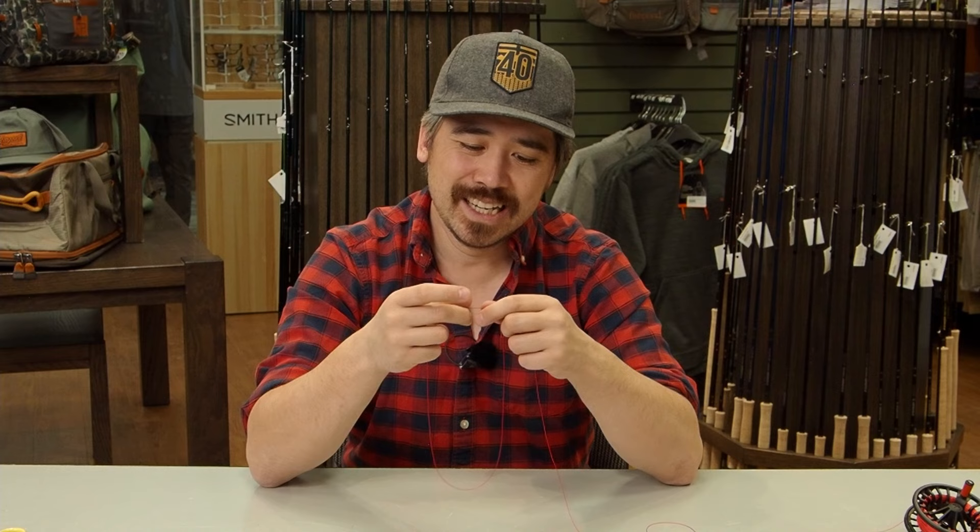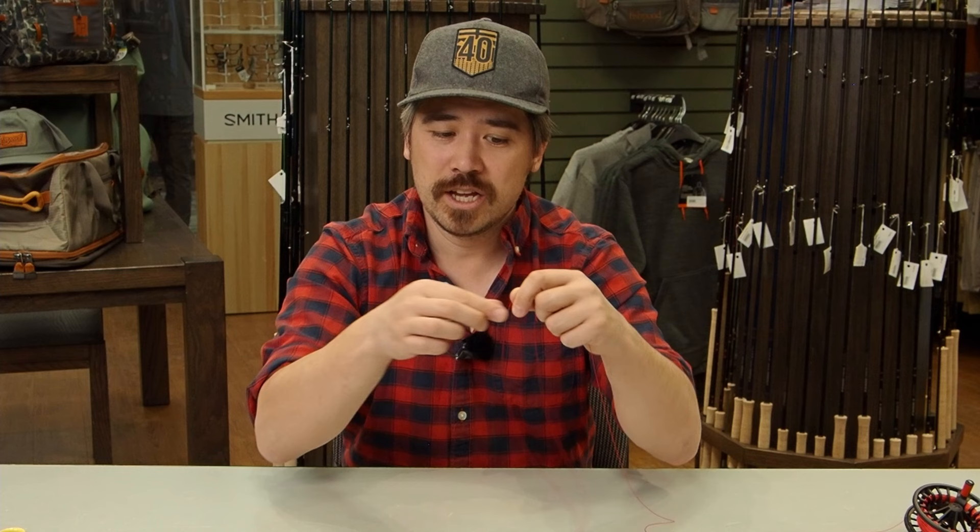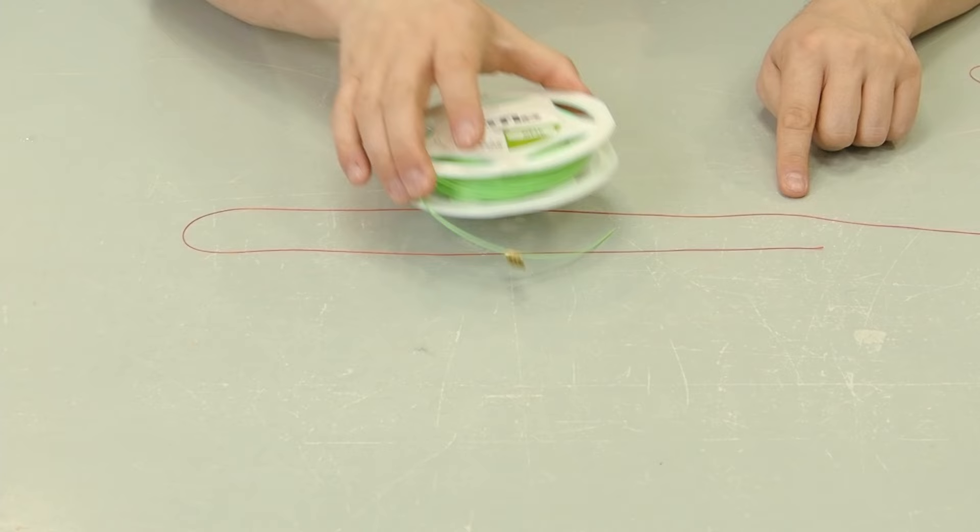Here in the fly shop we actually do a bimini twist to create the loop at the end of backing — but it's overkill and a bit complicated, so maybe that's another video. I'm going to show you a double surgeon's loop instead. It's very easy and simple, and you don't need the shock absorption for trout that a bimini twist provides. Take your backing and double it back to make a loop — just make sure it's big enough to clear the fly line spool.